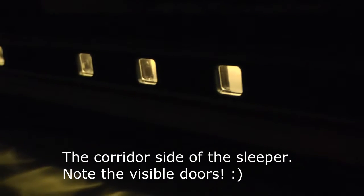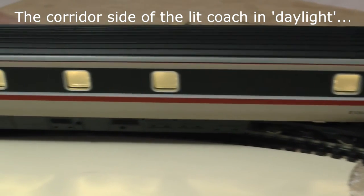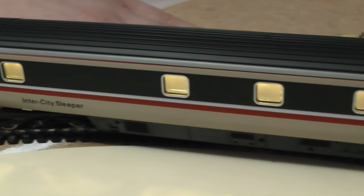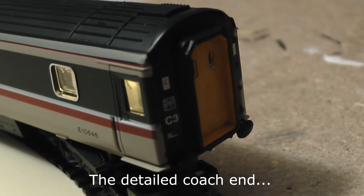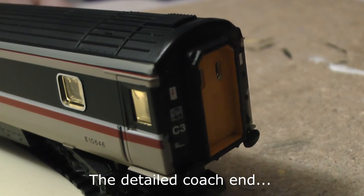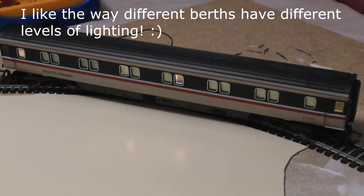That's the coach, and this is the other side of the sleeper. You can actually make out the doors quite well the way I've done it if you point the camera diagonally, so it has improved it. I think that's quite nice. I think that lighting is a great improvement to this Mark 3 coach.